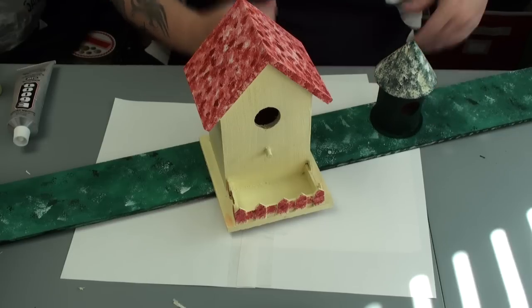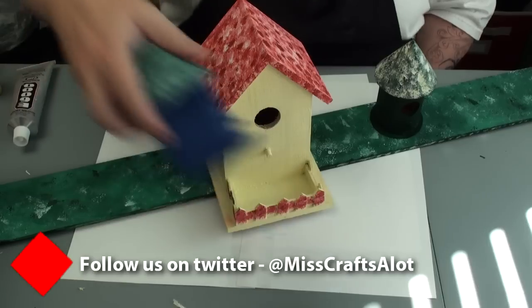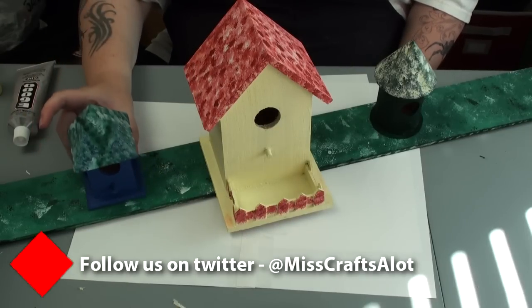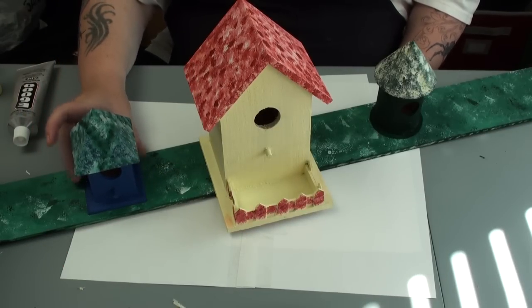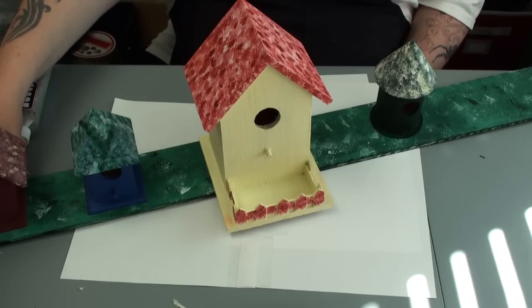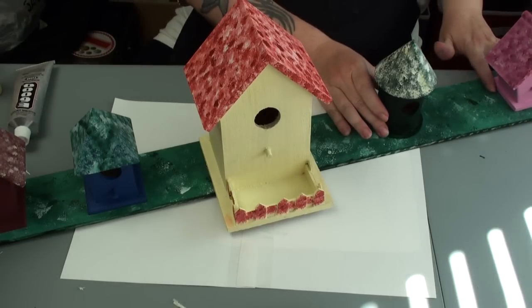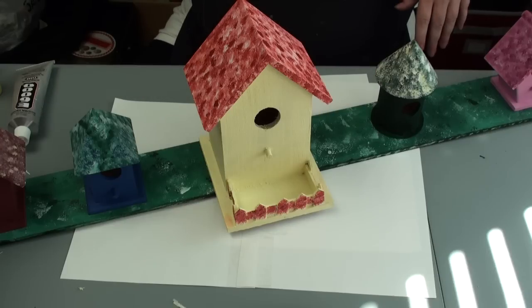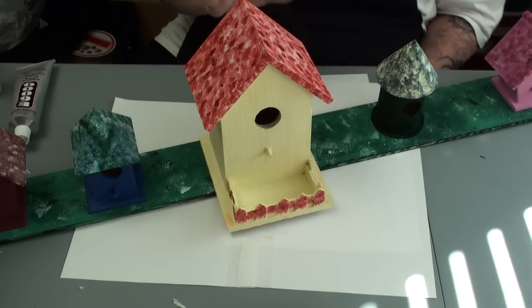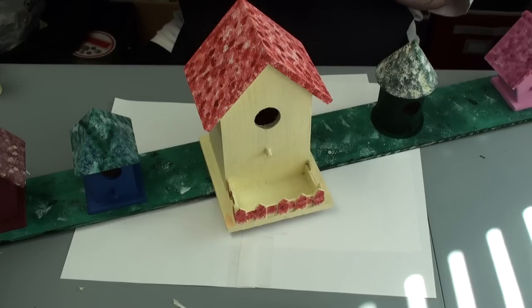I think that's pretty evenly spaced, and it's okay if this one hangs over the edge — that's quite all right. Of course, you can get smaller birdhouses that'll fit. Now, be careful when you use this glue — use it in a well-ventilated area.